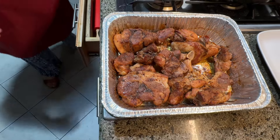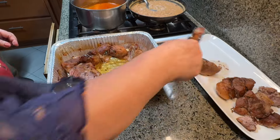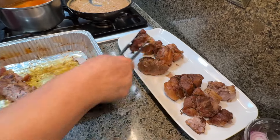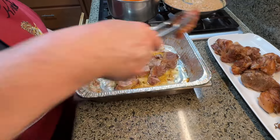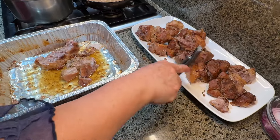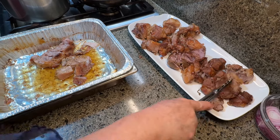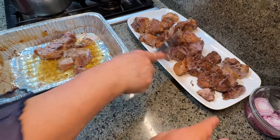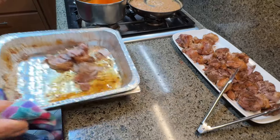Man, those carnitas look good! Our total cook time on these was two hours and twenty minutes. Now we're going to place all these carnitas on this white plate and start making our sandwich. Look how tender they are and how juicy they look — it looks so soft.